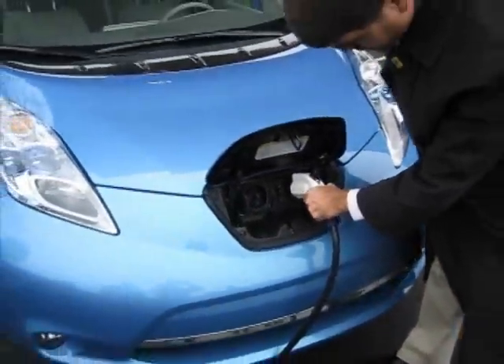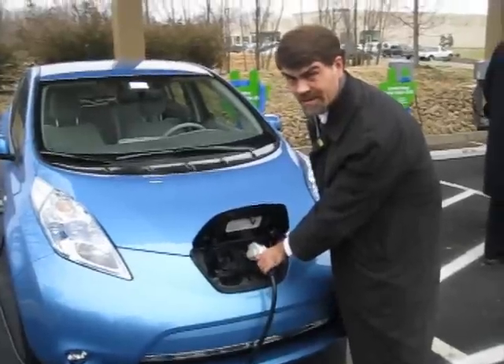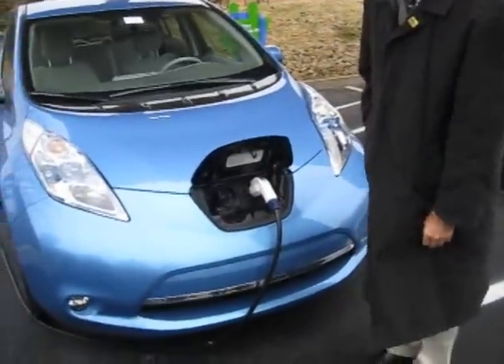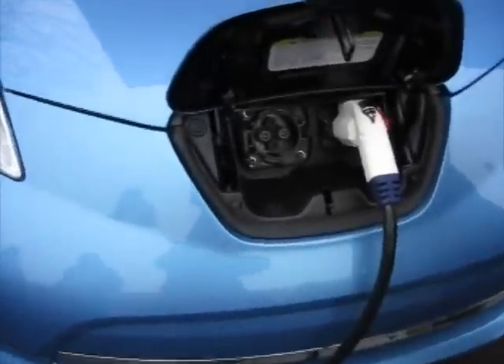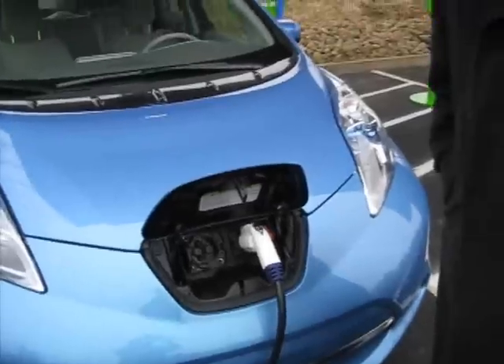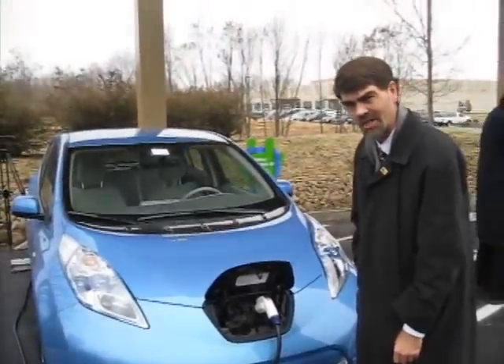All you do is stick it in and there's a little click when it's connected. That's how you know it's connected, and it takes care of the communications. Then once the car and the EVSE say it's ready to charge, it starts charging. That's how you charge a Nissan LEAF.